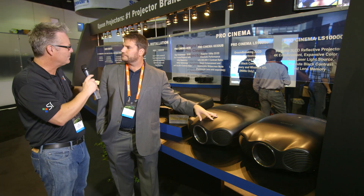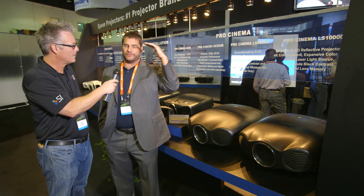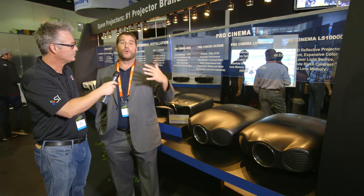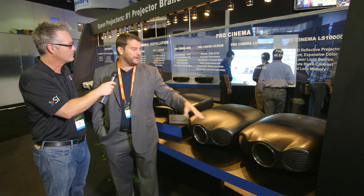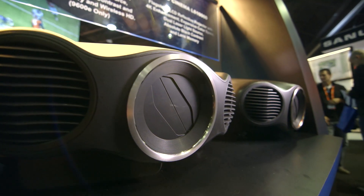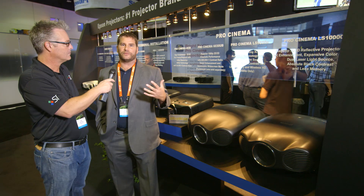It does dim, but the light degradation over time is much different. You get a really, really strong image for the life of the product. And combining 3LCD reflective technology — which already gives you really great black levels, grayscale and everything else — with this laser, you get these incredible black levels.